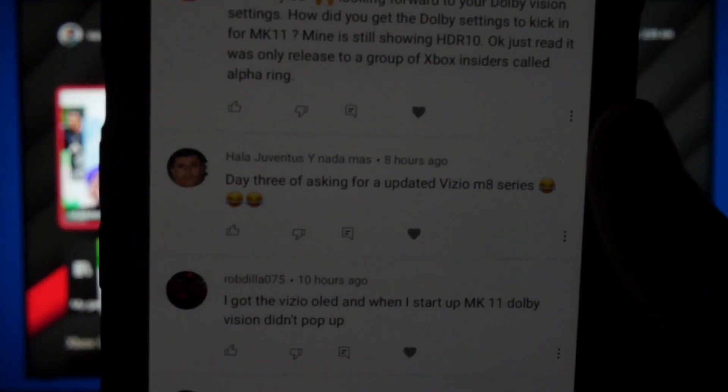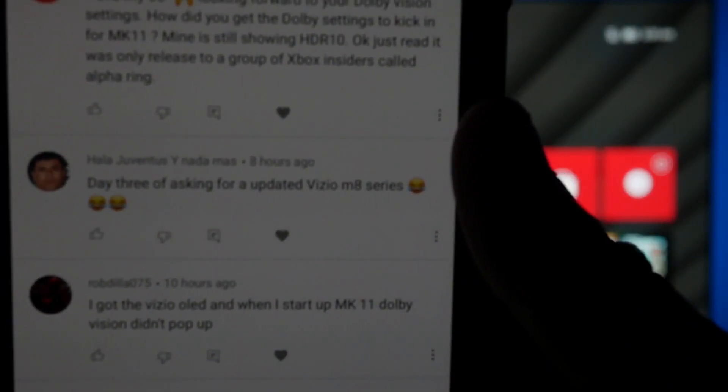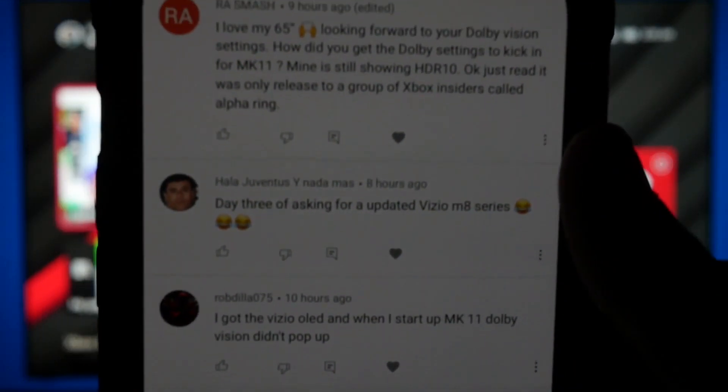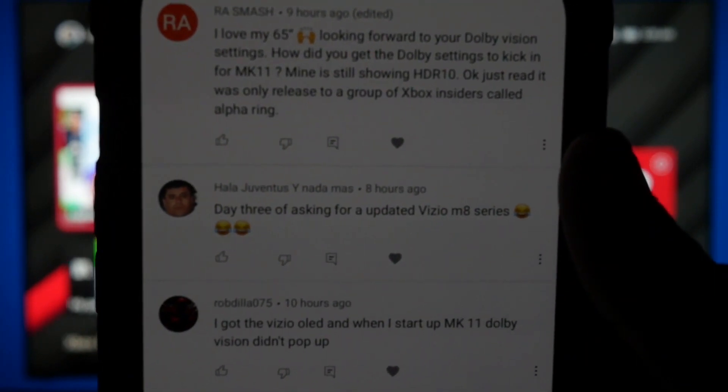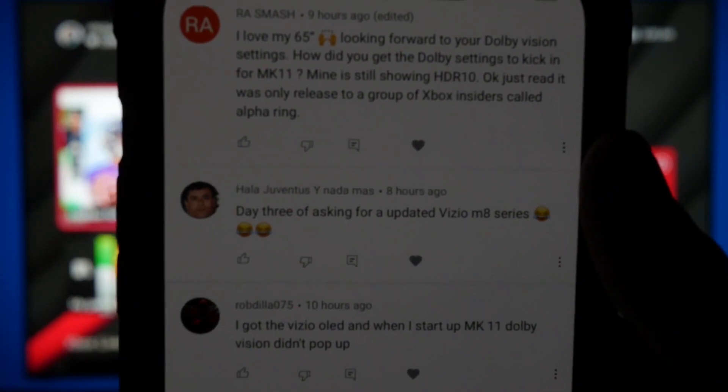My man right here said 'Day three of asking for updated Vizio M8 series.' He pretty much wants some updated settings for the Xbox Series X on the 2019 Vizio M8.